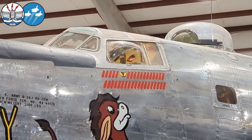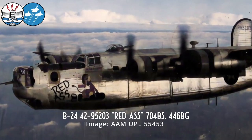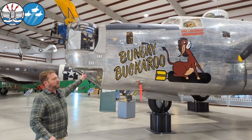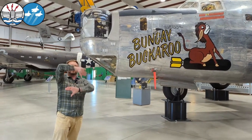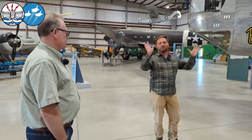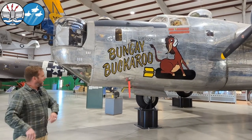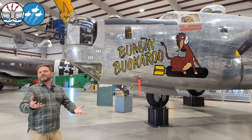The aircraft's original nose art name was 'Red Ass' — that was what the donkey was — but apparently they did not want to report 'Red Ass' in the newspaper articles. So 'Bungay Buckaroo' was actually the nickname of the unit's mascot at their base. They had a huge mural of a cowboy on a horse somewhere out in the Southwest, and he was called the Bungay Buckaroo because Bungay was their home station. There was never actually a flying aircraft called 'Bungay Buckaroo' — it was always 'Red Ass' — but for the guys it represented everybody.